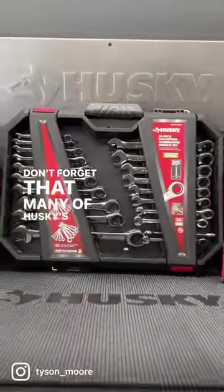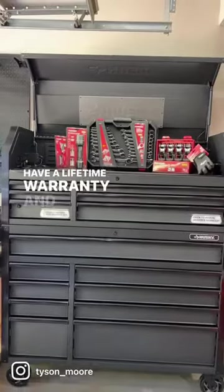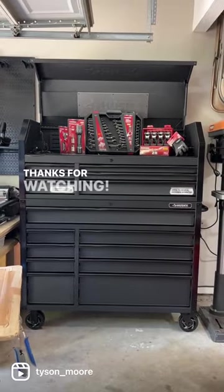Don't forget that many of Husky's wide assortment of tools have a lifetime warranty and are available only at The Home Depot. Thanks for watching.